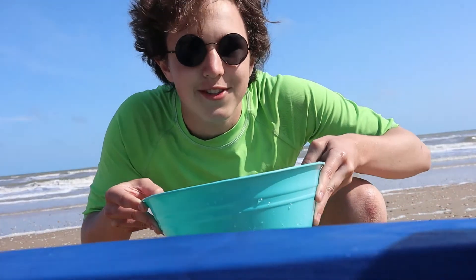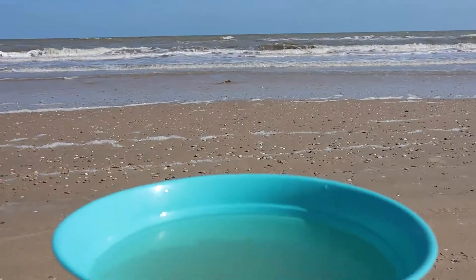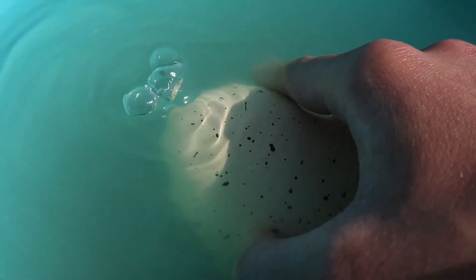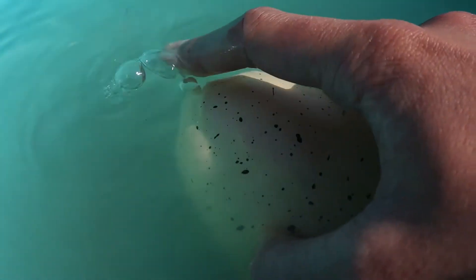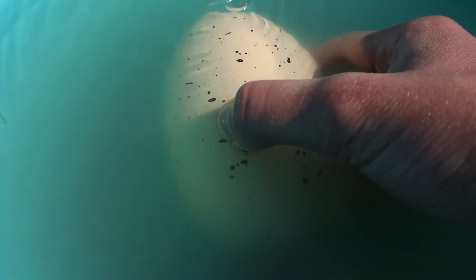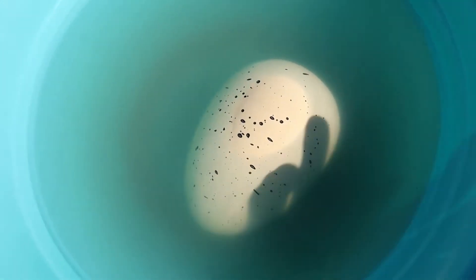So we have our water. Here we go. There are air bubbles. It's got little holes on each side so that way it will sink. Now it is completely in here.